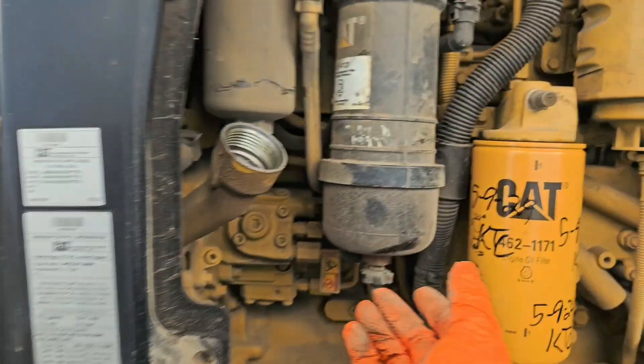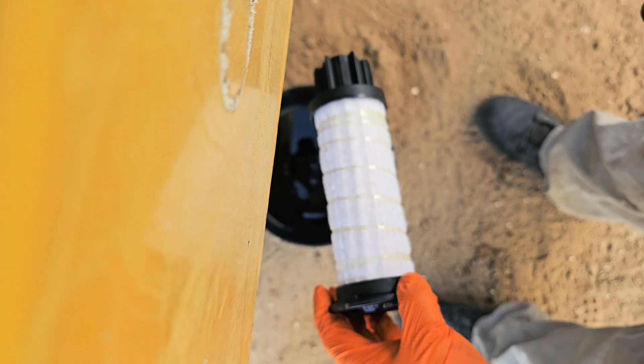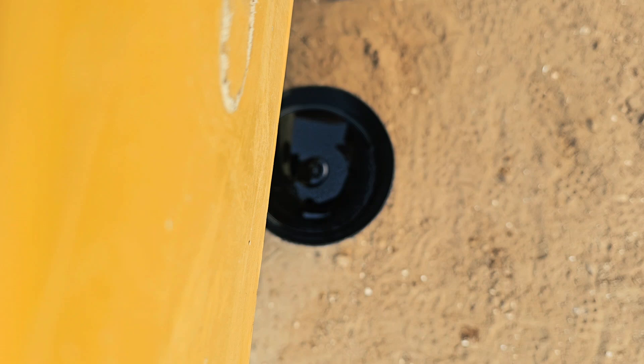I've got the fuel water separator and the fuel filter here just by my side so it's a lot easier. We're going to unscrew the fuel one — finger in the bottom — it might spill a little bit so you might want to put some pads or something down.